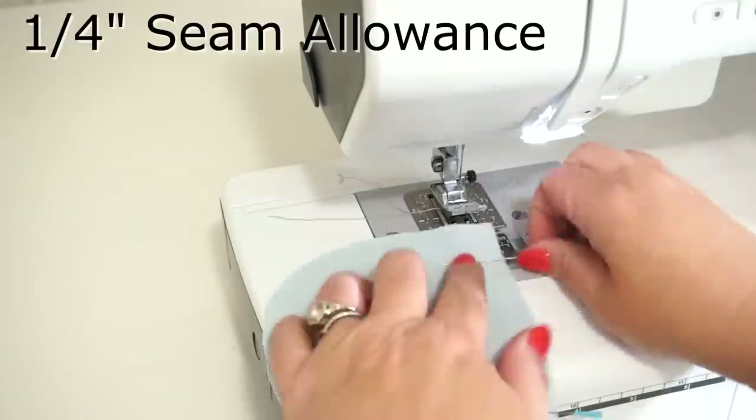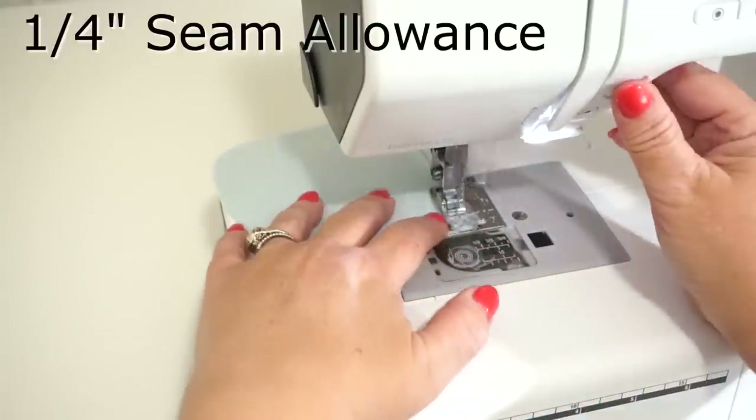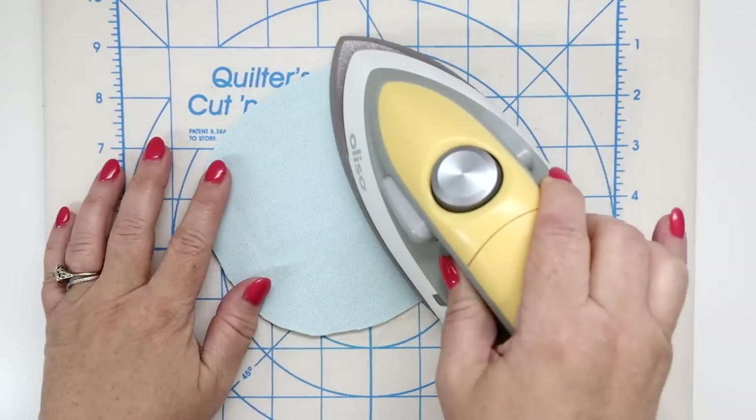Set your sewing machine up for a regular straight stitch and sew a quarter of an inch along the top part of the lower front. Backstitch at both ends. Now cut your thread tails and give this a couple of presses.